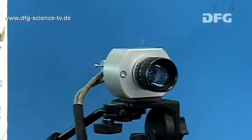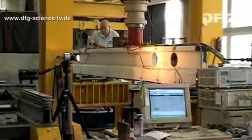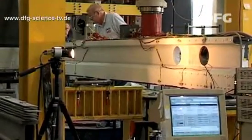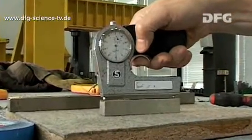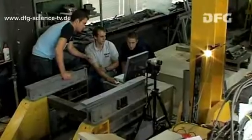The camera used for the optical measurement, which we saw in episode 5, is now being set up behind the beam. Before the experiment begins, the team of researchers measure everything once again very thoroughly and discuss the final details.